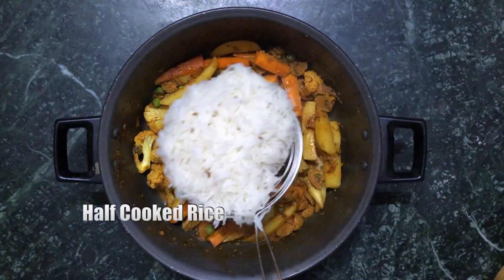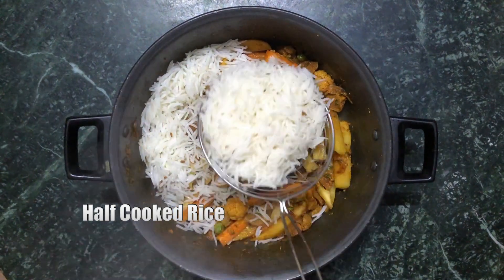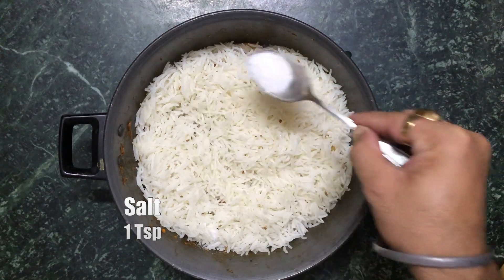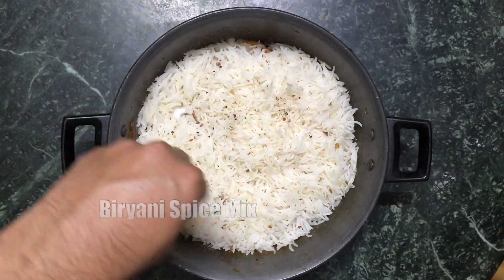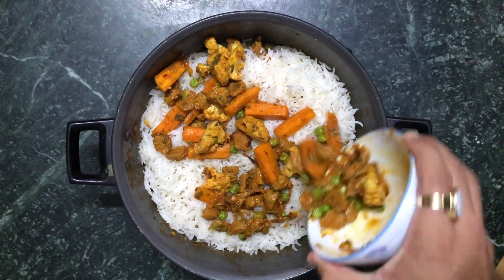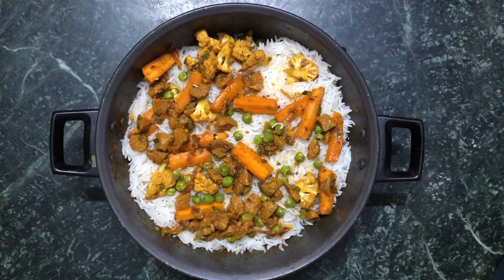Sprinkle the fried onions that we made before and cook for about two minutes. Now layer this with half-cooked rice — they're about 50% done. Sprinkle some salt, the biryani spice mix. I took some veggies out before for the second layering so you can make a second layer.